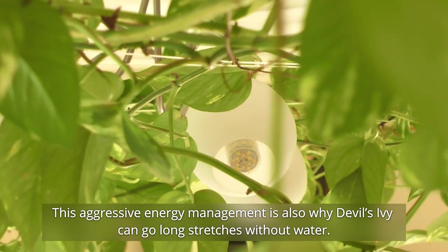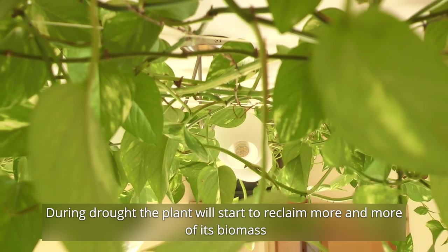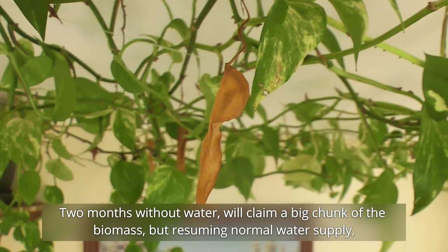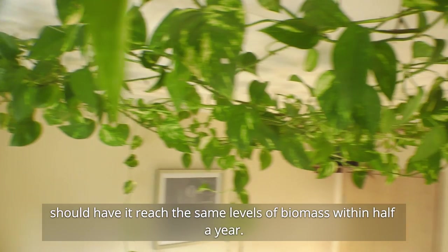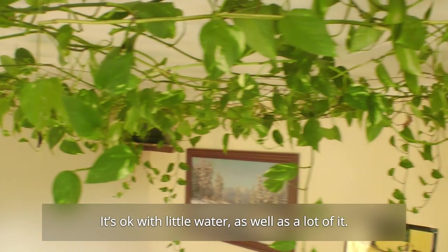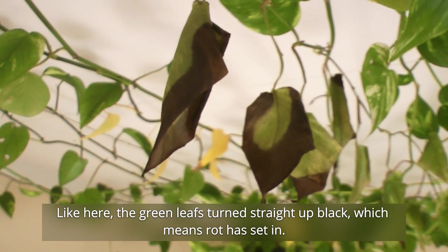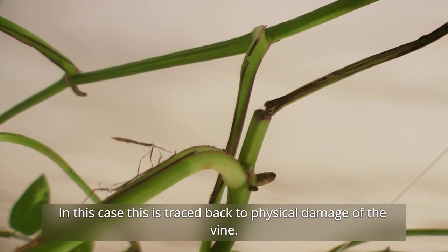This aggressive energy management is also why Devil's Ivy can go long stretches without water. During drought, the plant will start to reclaim more and more of its own biomass to keep pumping out new and younger branches in search for water. Two months without water will claim a big chunk of the biomass, but resuming normal water supply should have you reach the same levels of biomass within half a year. This is in part why it's really hard to actually kill Devil's Ivy — it's okay with little water as well as lots of it. Though, if leaves do not turn yellow before dying, something is definitely up — like here, where green leaves turn straight up black, which means rot has set in.